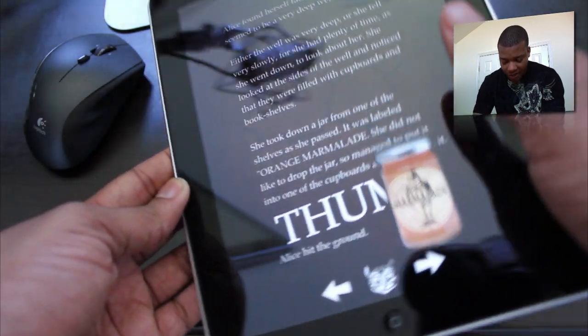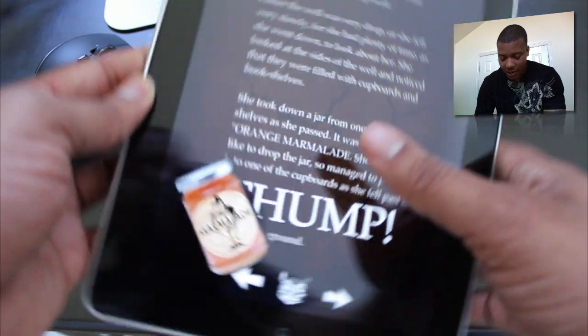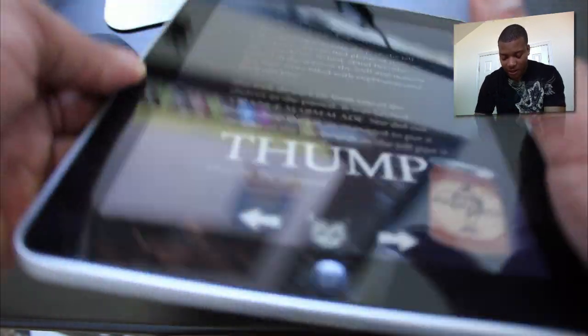It's not full of it all across the book, but every two or three pages has something like this, and you can see it's very cool to interact with.